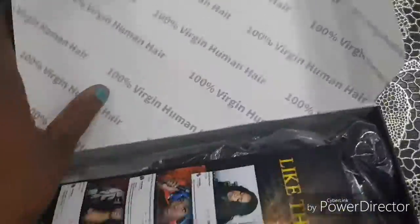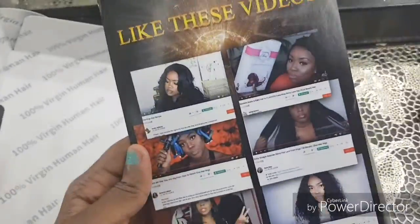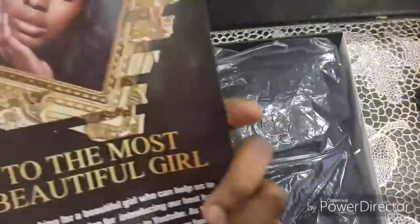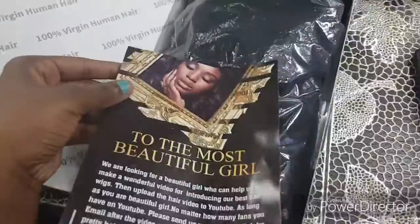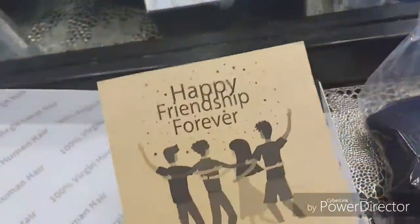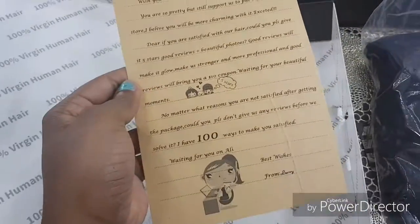The wig is by Alva Wigs and this is basically what comes in the box, what comes in the package. You get a flyer that shows you some YouTubers that have tried it, and a little message on the back telling you that they're looking for people to advertise the wig. The wig itself comes in a Ziploc bag, along with a weaving cap and another flyer talking about the return process and what to do if you have any problems.